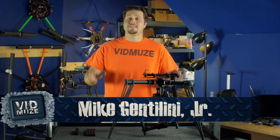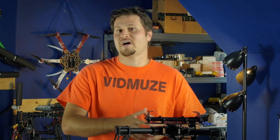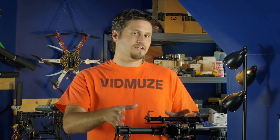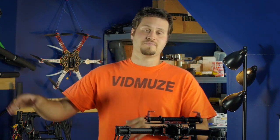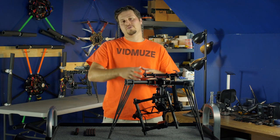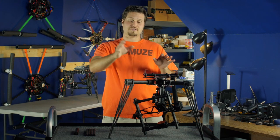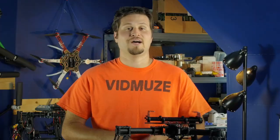Hey, I'm Mike with vidmuse.com, and today's video is going to be about Movi tips and tricks. Now we have the M5 here, we also use the M10 with all of our aerial rigs. We've decided to go with Movi for specific reasons, but we're going to cover that in another video. Certainly other gimbals are definitely worth pursuing, but we chose Movi for various reasons — we'll go over that in another video. So this is a tips and tricks video today, so let's go ahead and dive right in.